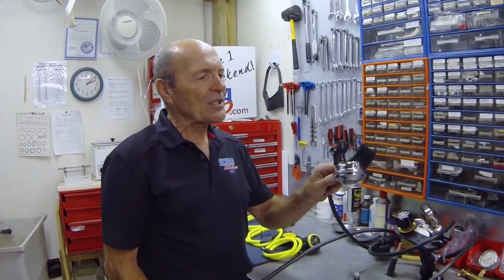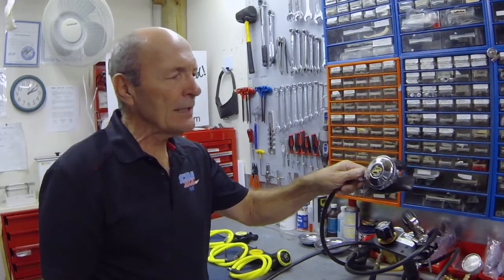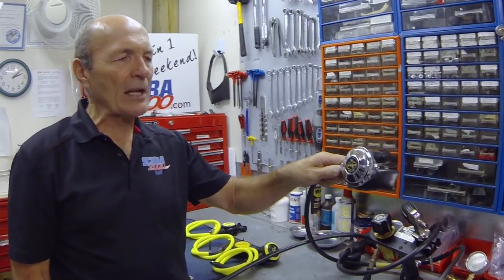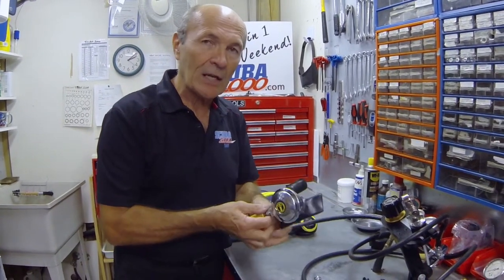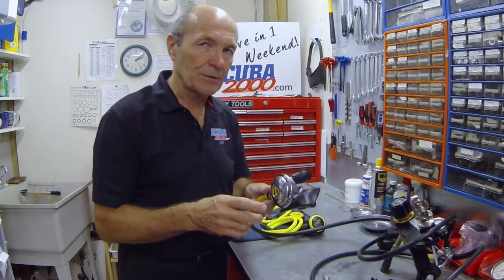A little later, somebody came up with a great idea. When single hose regulators became more popular, this was the second stage. While initially with single hose regulators the same practice was employed — you would take the second stage and hand it to your buddy so he could breathe — pretty quickly somebody came up with the bright idea of having a second second stage. So this one stayed in your mouth and kept you alive, and if your buddy had a problem he would take the other one.